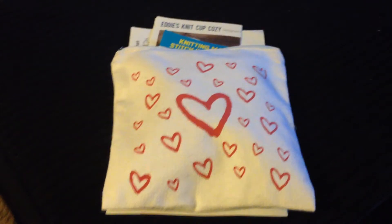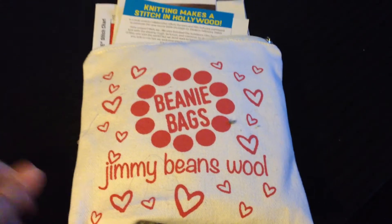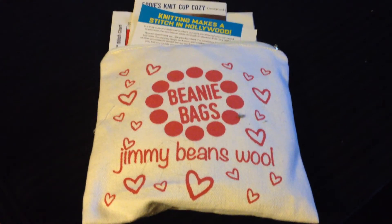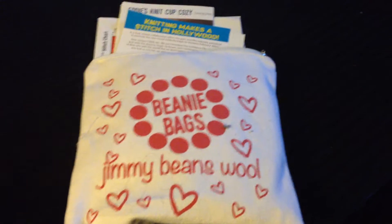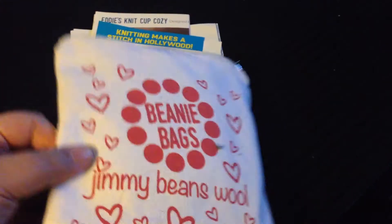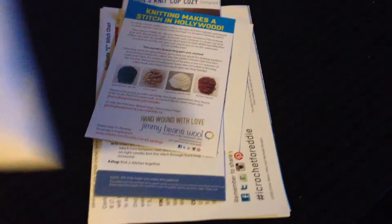Hello everyone. Today I am opening up a Jimmy Bean wool beanie bag. It comes in a gray plastic outer bag and then usually inside it's just this bag. But this time there was so much stuff they had to put it on the outside.